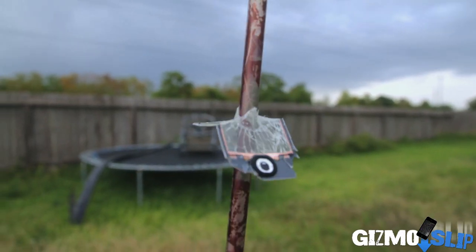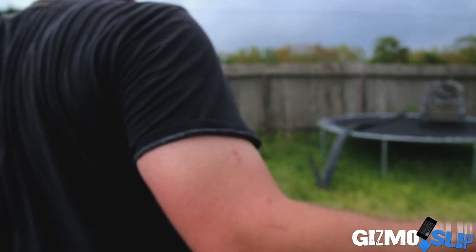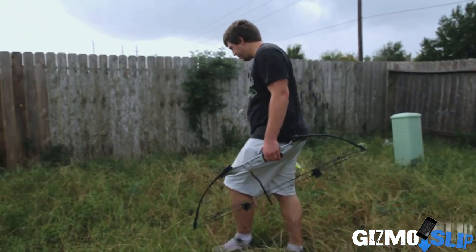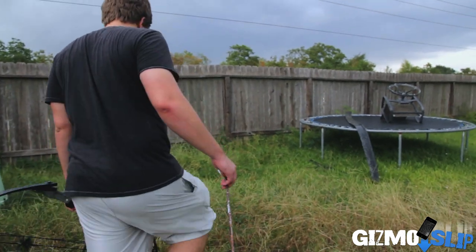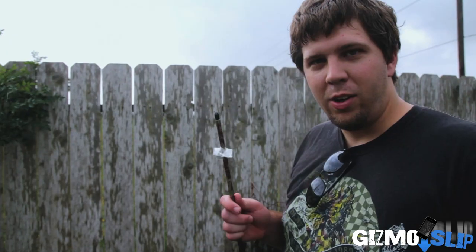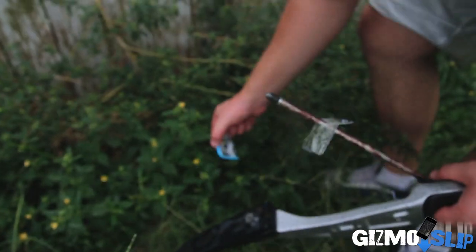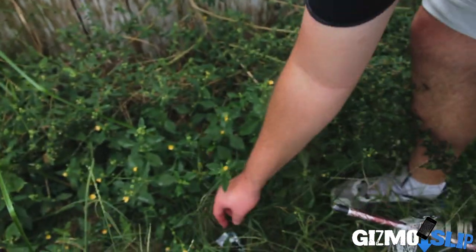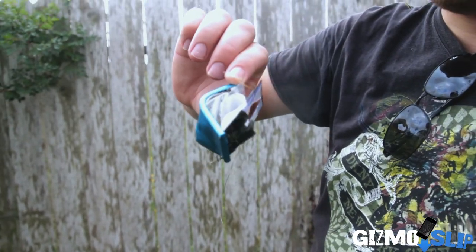It went right through the middle and took the iPod with it — holy crap. That's pretty awesome. Let's see if we can find the rest of the device. Holy crap, that sent that sucker far. Oh, it's hot — it's hot because of the battery. When it gets destroyed like that, it gets really, really hot. Happens a lot, actually.